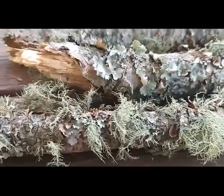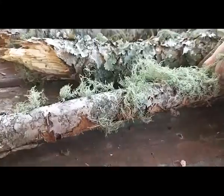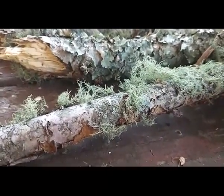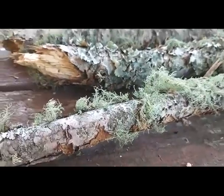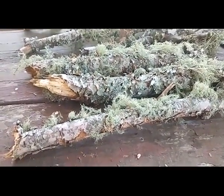I'm going to get off of here and get busy cleaning these branches, because I'm not letting any of this usnea go to waste. I'll bring you back when it's time to make the tincture.